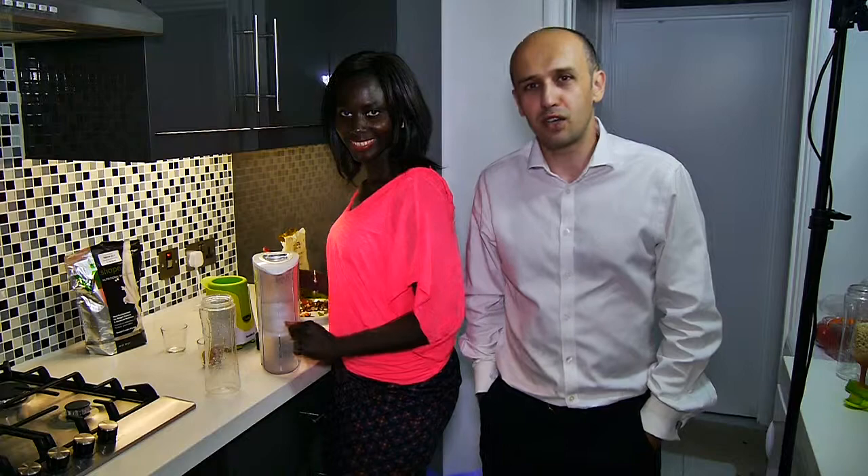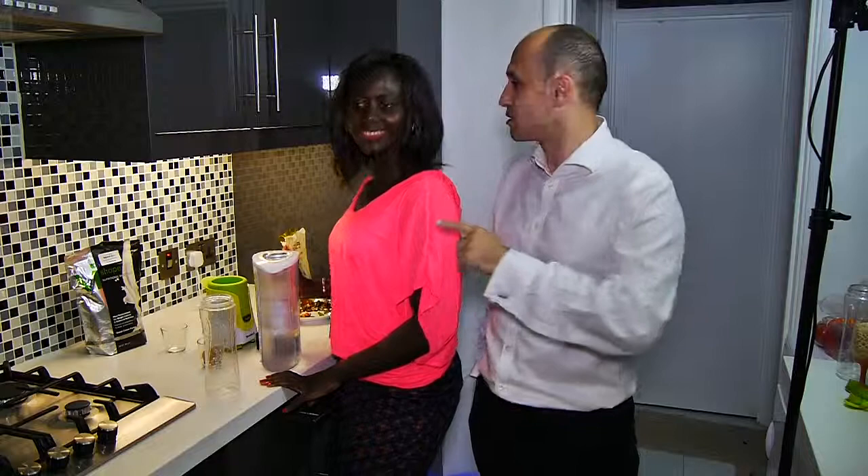Hello everyone! How are you doing? Hello! Are you alright? I hope you are great. Now we are going to prepare something special.